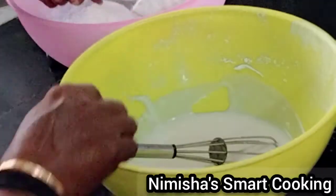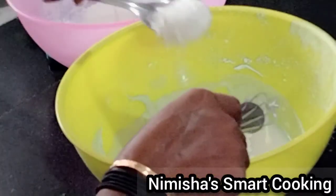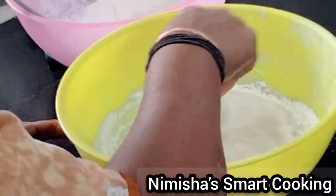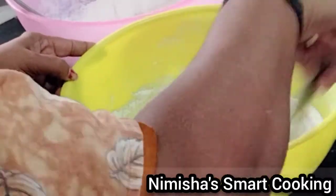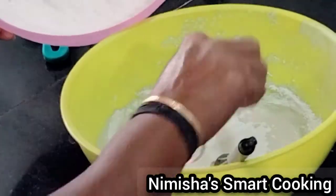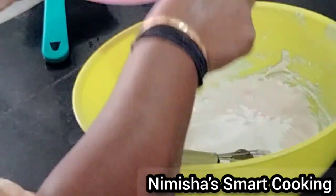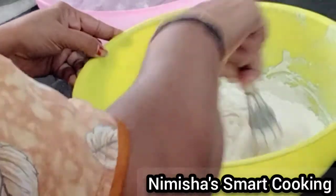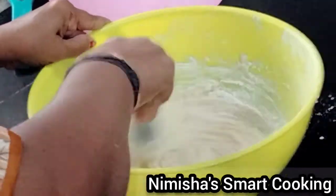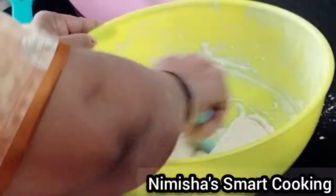Mix the batter well. It will be thick. We will mix it in a different direction.